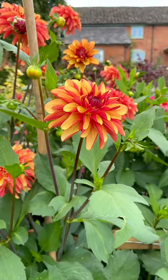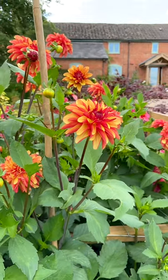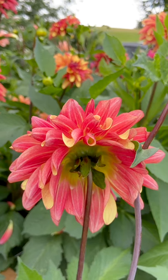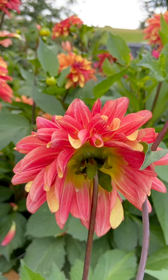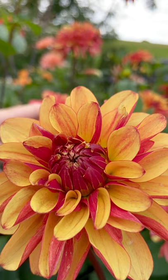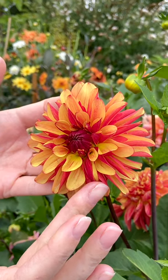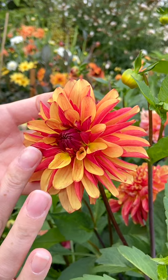For a fairly medium to small size flower head, it really does pack a punch just from its structure and color. The underside of the petals are a dark strong pink grapefruit, and then the front of the petals are different shades of yellow — everything from a neon yellow right to a banana yellow.